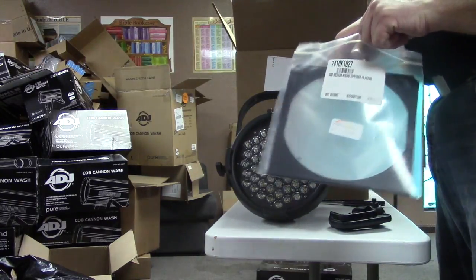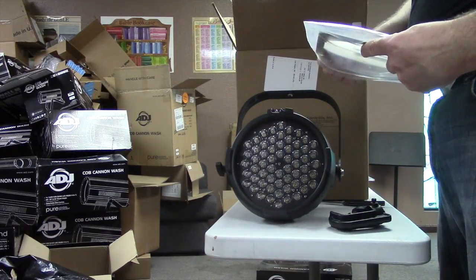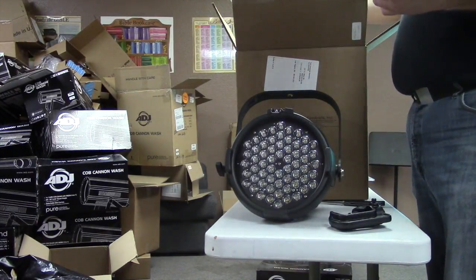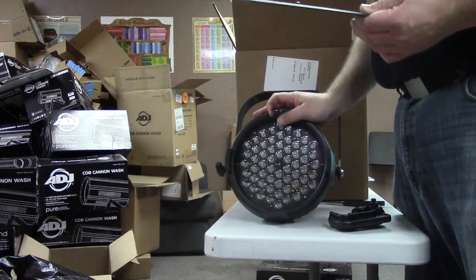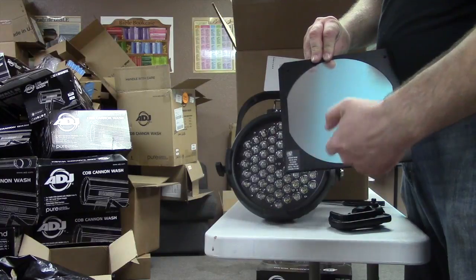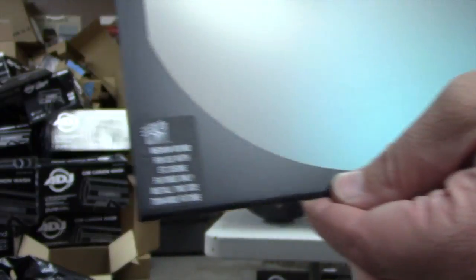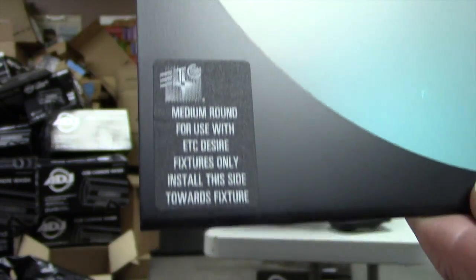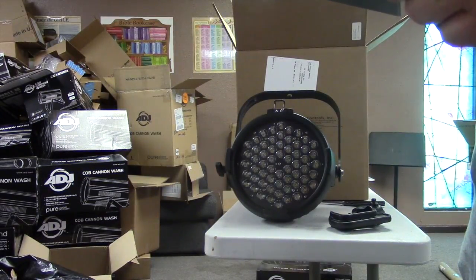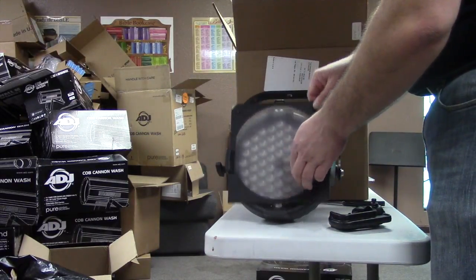I had these extra diffuser lenses and now I know where they came from. This is the medium round diffuser — if you think of it as a par light, this would be a medium flood. One important note: this little sticker needs to be facing the fixture. It reads: 'Medium Round — for use with ETC Desire fixtures only. Install this side towards fixture.'